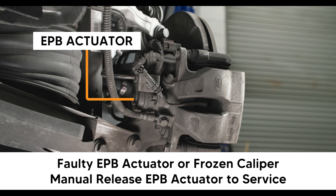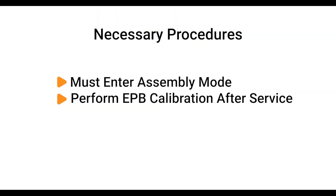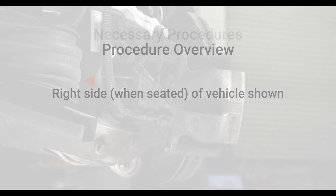In that situation, you can manually release the caliper to perform maintenance or repair. Keep in mind, when replacing an EPB actuator or caliper, you will first enter ABS assembly mode. See our video on ABS assembly mode.